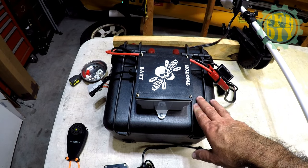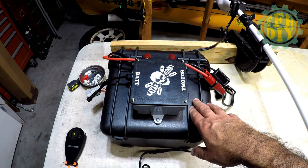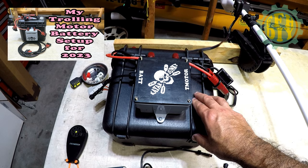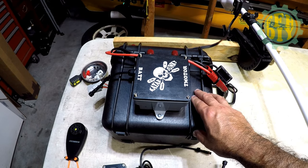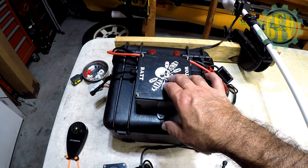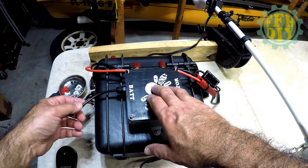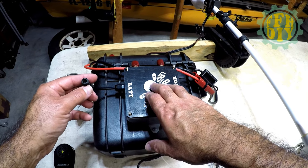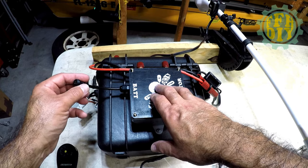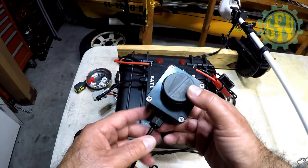Here's my battery box and my control box. I did a video on my battery box last year, so you may want to go check that out on how I put it all together. I'm not going to get into that part of it, but I am going to get into the control box. What I did to the control box is I added a tether cord — five wire — and that's going to be for the throttle box.